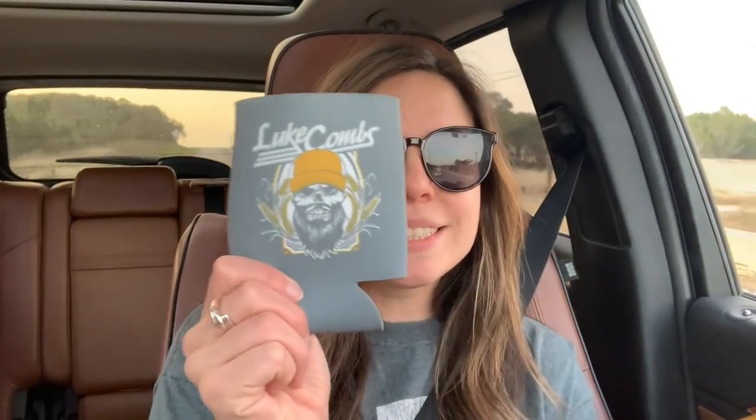I got a koozie! I'm so excited — I'm kind of like a koozie collector. I like to get koozies anytime I go to a concert or to like an event. Basically anything that has a koozie, I want the koozie from it. I don't know why, I just think it's fun. But yeah, I got one of his koozies.